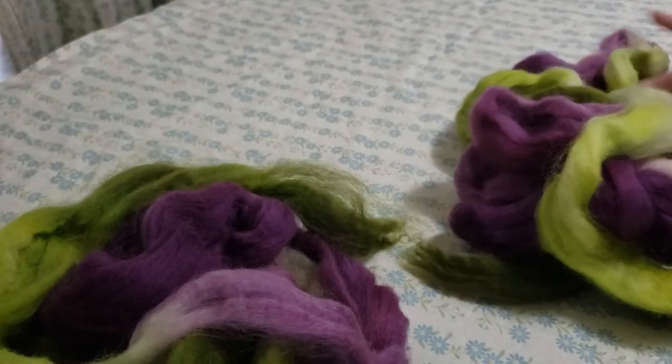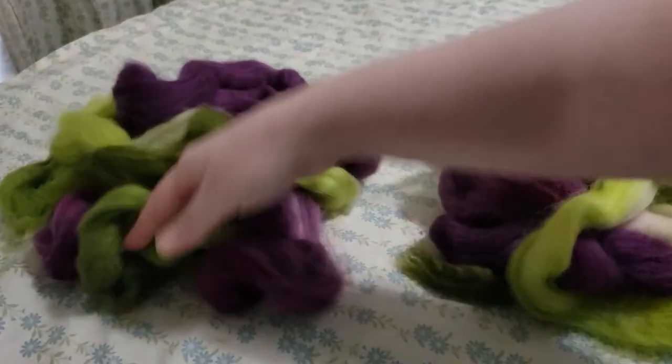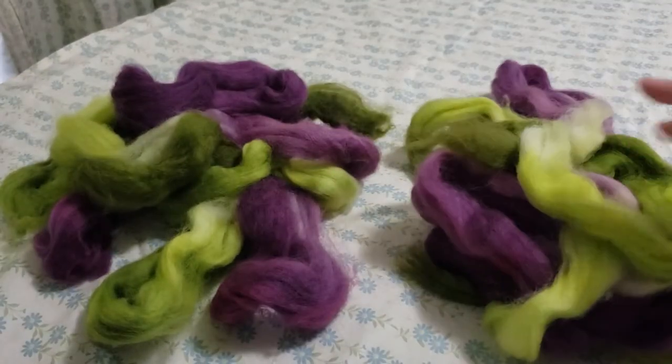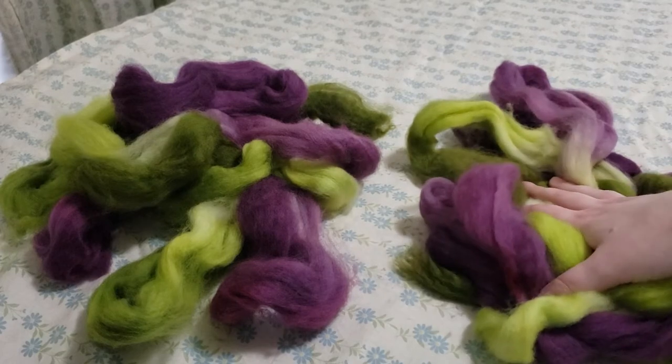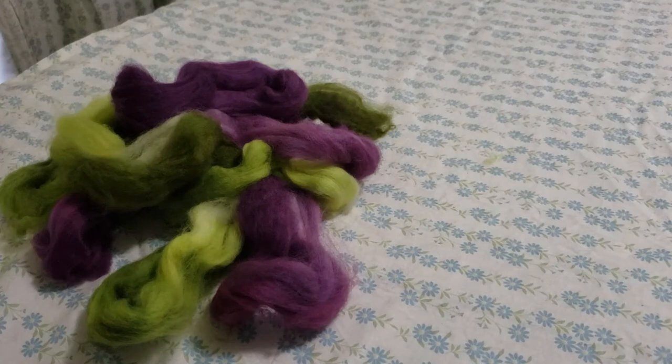So now you can see that I have two piles of the comb top, one for each ply. This one I'm just going to move out of the way so that we can focus on prepping one ply of fiber at a time.